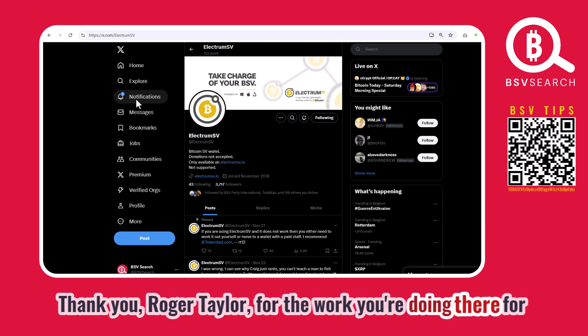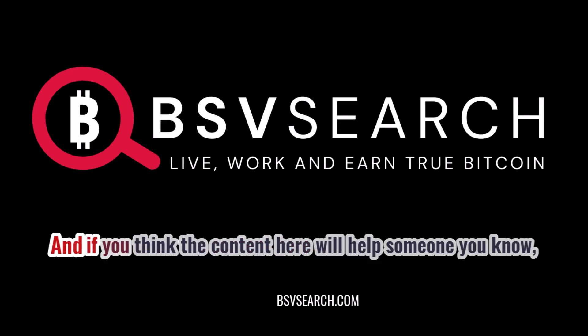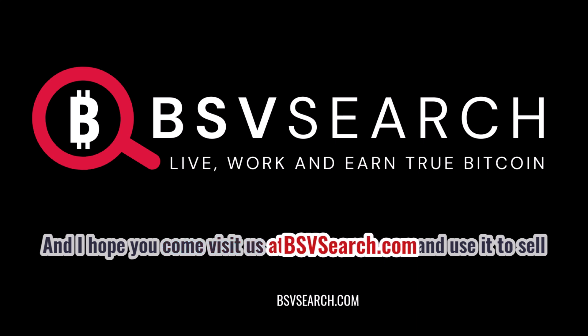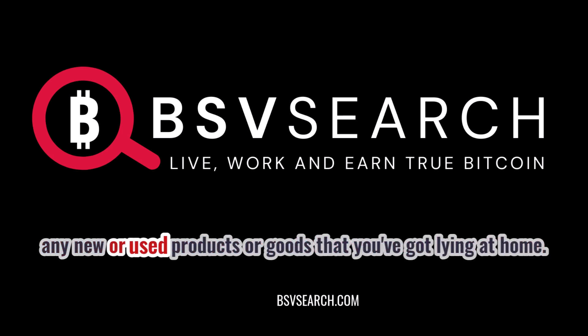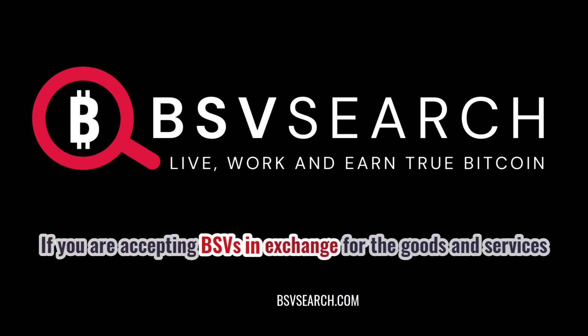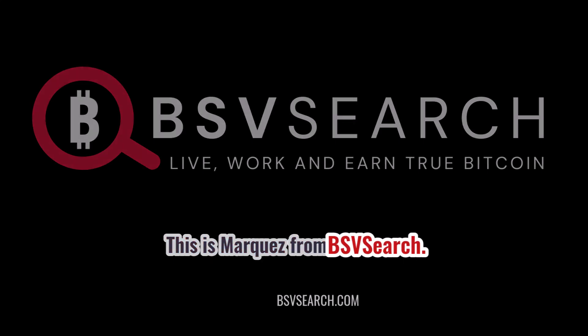Before we finish, if you haven't subscribed to this channel, please subscribe. If you think this content will help someone you know, please share it. I hope you come and visit us at bsvsearch.com — you can use it to sell new or used products, list your business, or find goods and services if you're accepting BSV in exchange. Enjoy the rest of your day. This is Marquez from bsvsearch.com — bye!